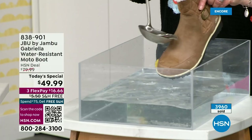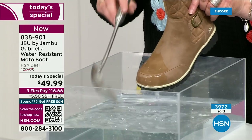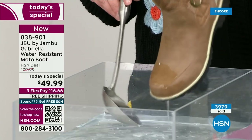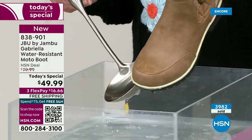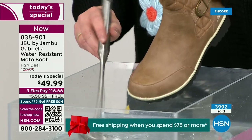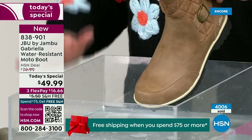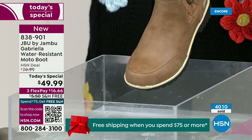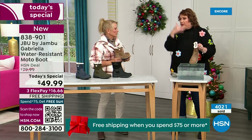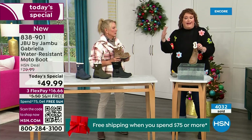One of the great things about Gabriella is she's water resistant. That means if there's a puddle, a sudden downpour, sleet, rain, or snow — you're seeing how it just beads right off. When I get them home, I just take a soft cloth and wipe right over the top. But you're noticing it does bead off — that's a key feature because we never know what the elements are going to hold during winter season.